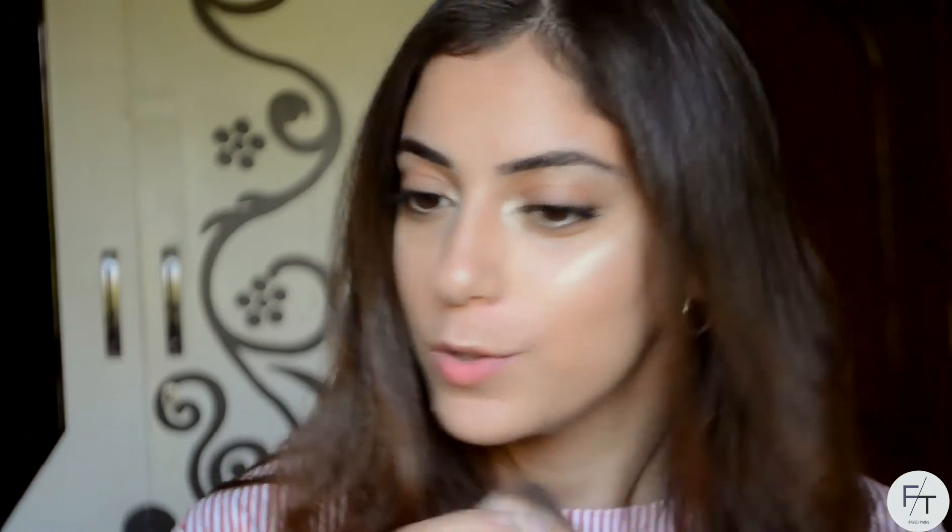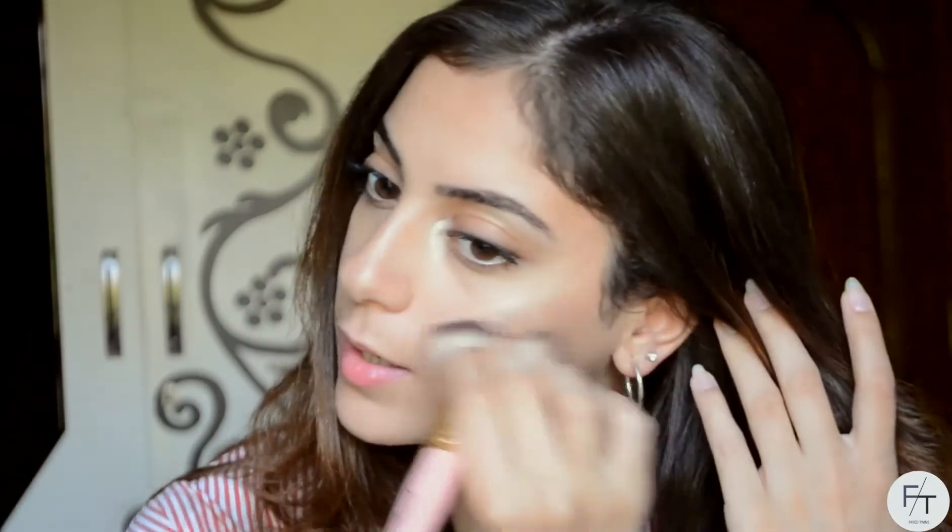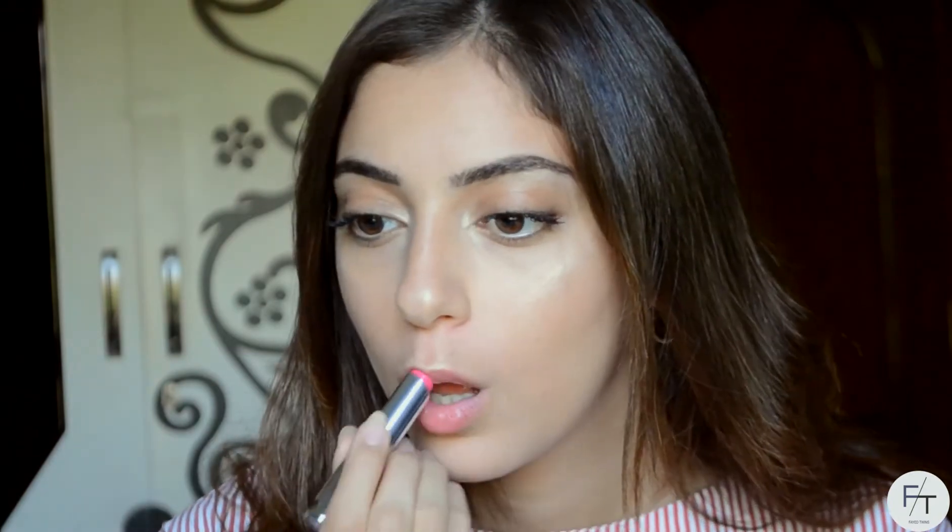I'm using the powder brush from Too Faced to just blend everything out. Now for my lips, I'm gonna be using my Dior lipstick, which I mentioned in my What's In My Bag video — if you haven't seen that already, go check it out. What I love about this product is that it's literally a lipstick and a lip balm all mixed up into one. I love it, it's a two-in-one product.